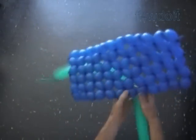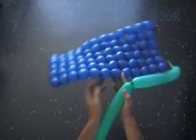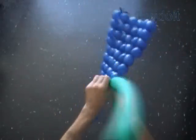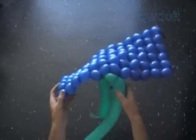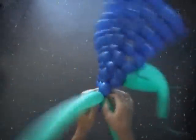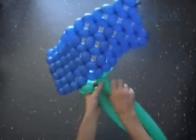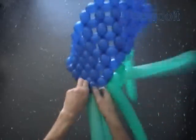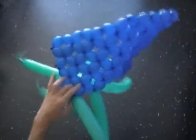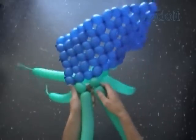Here we just made two sides of the cube. Let's make the first corner of the cube. I attach the next green pair of balloons to the edge of the first blue side between the fifth and the sixth rows. Twist the first green bubble and plug the free end between the seventh and eighth rows. Attach the second green pair between the third and fourth row, and the third green pair between the first and second row. Twist the first bubbles and lock the free ends in one lock twist.